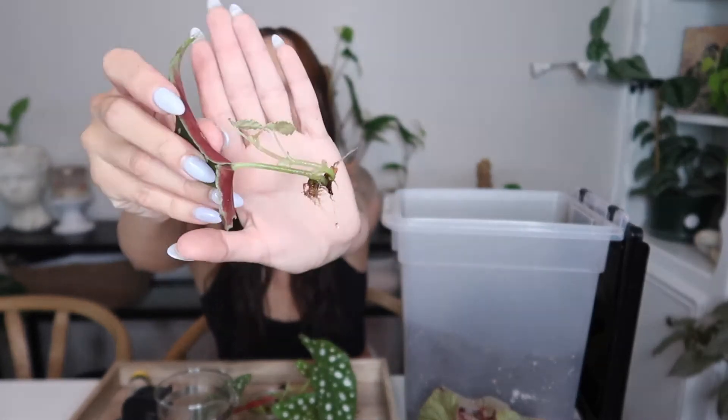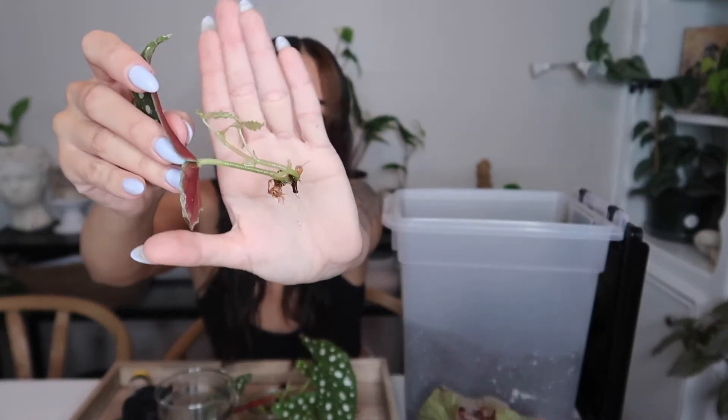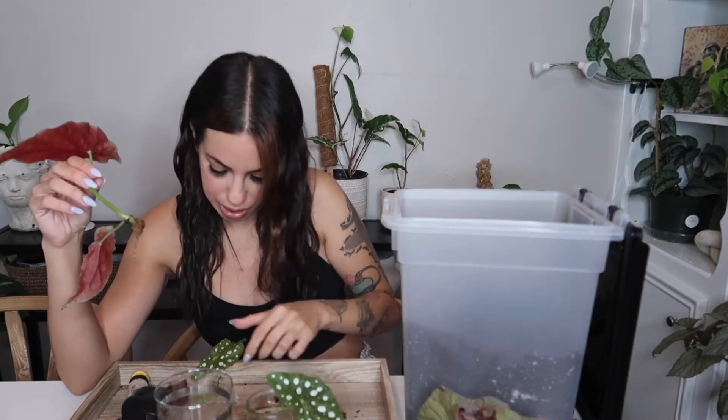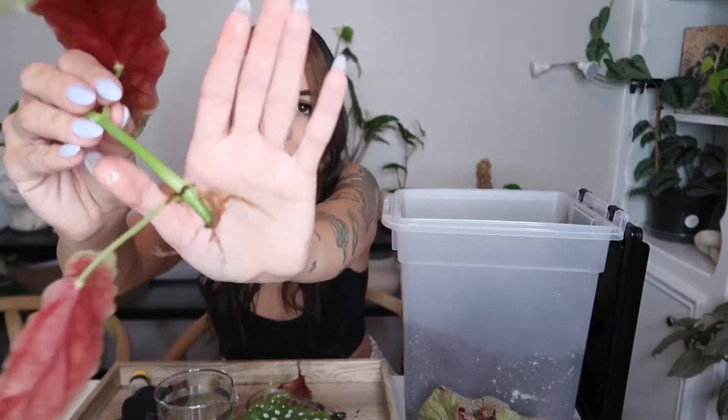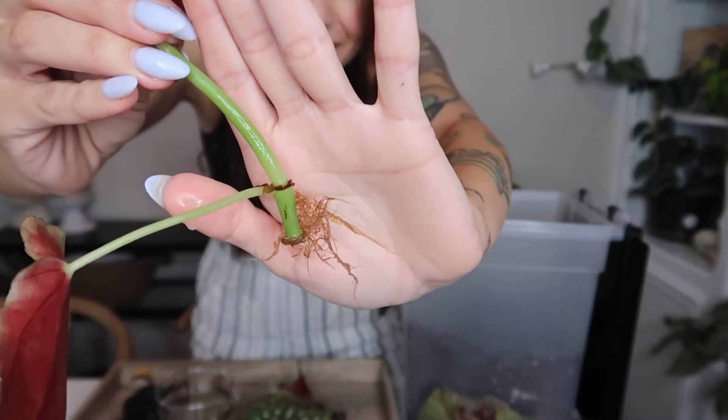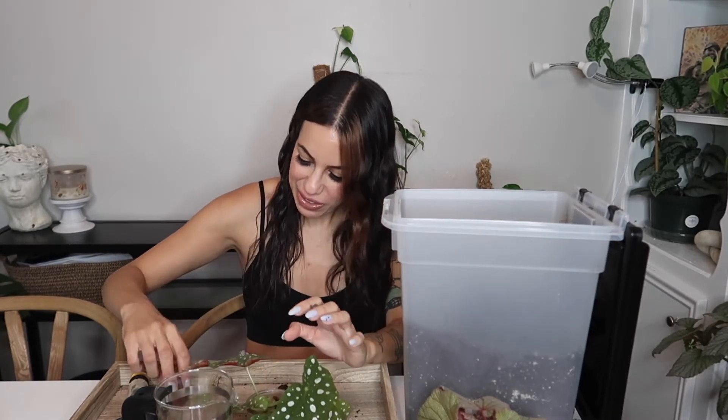I thought I had one more begonia maculata to pot up, but looking at the others — this one has a very small root system, not going to pot it yet, this one same thing, very small. This one looks like it might be ready, but the root system isn't amazing, so I think I'll wait a little bit longer.